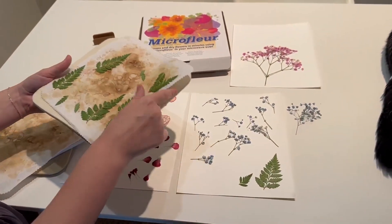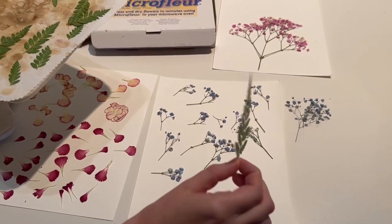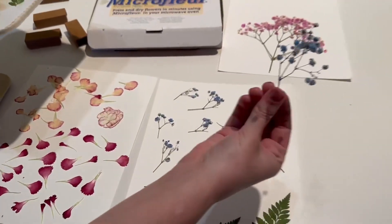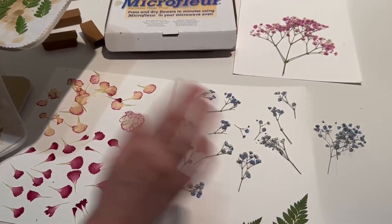You can see I was working on some leaves. This is the after — they press really nice and thin. We have some baby's breath here. There's the before of how it starts and then I love the colors and how flat it is.